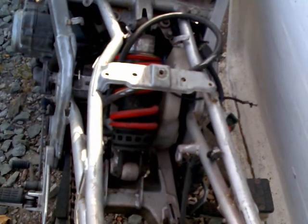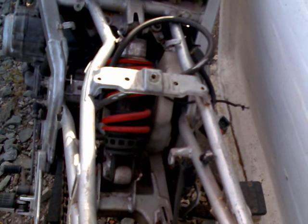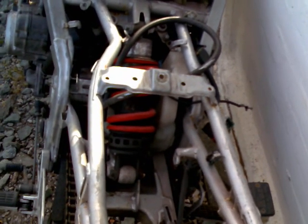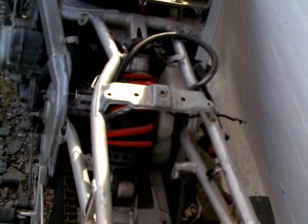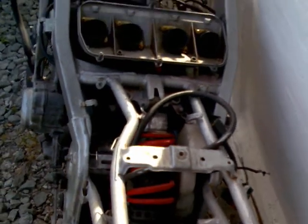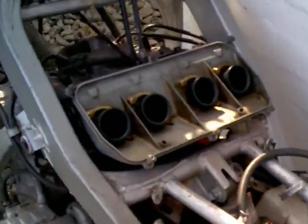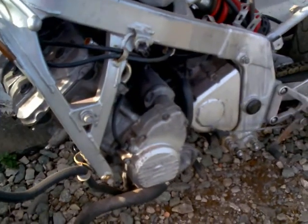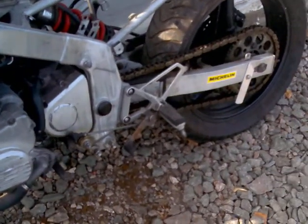It has got lots on it. It's got a coolant bottle and monoshock. It's got the whole engine, the two coils. It has got the carbs, the whole frame. Back tire looks brilliant. Chain and sprocket looks really good.